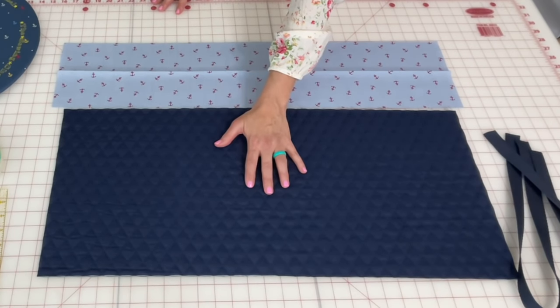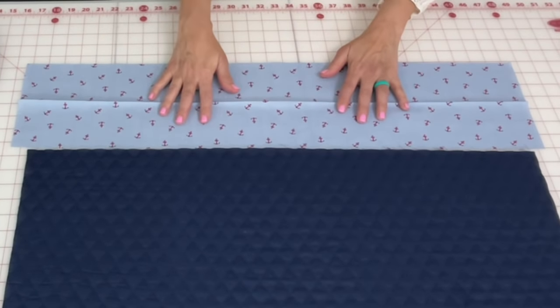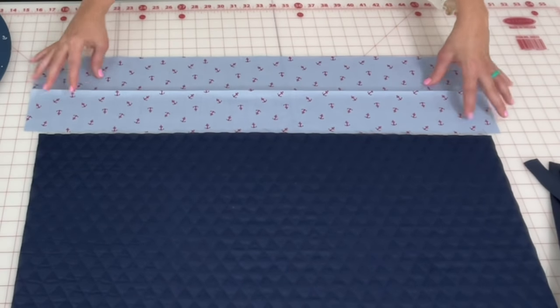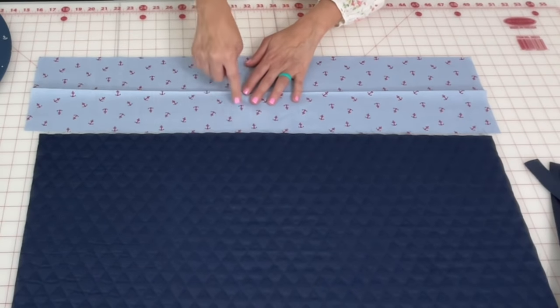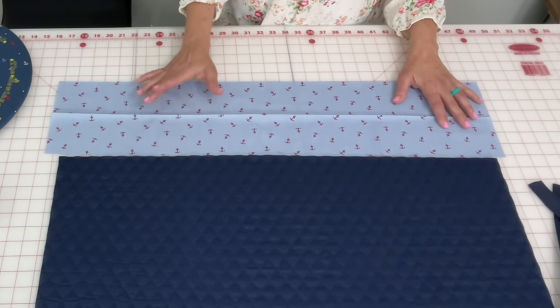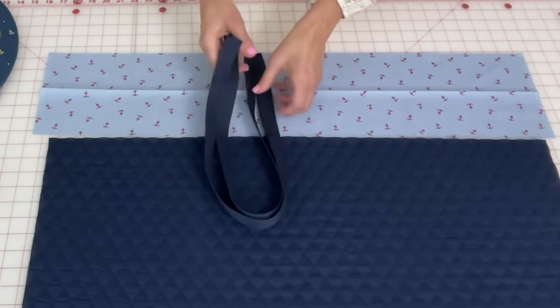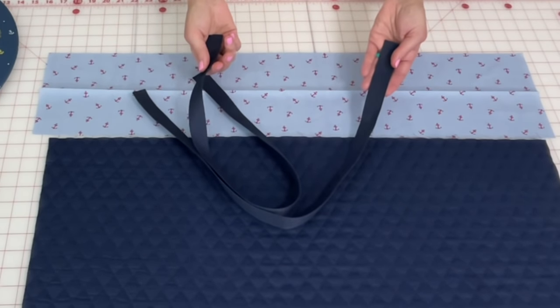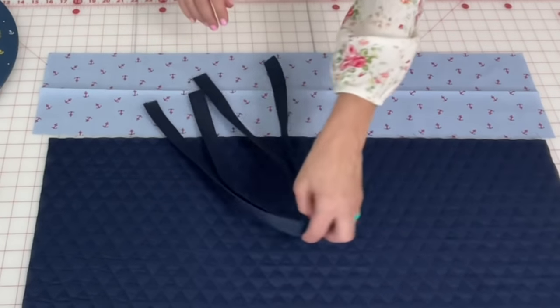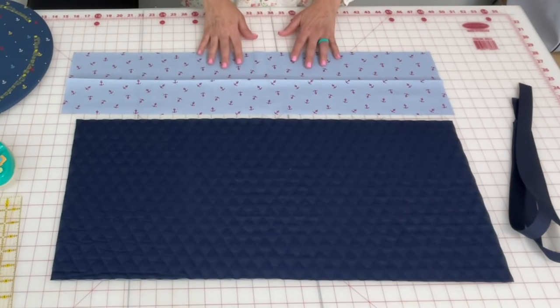For the base of this bag you will need one piece of fabric measuring 29 and a half inches wide by 12 and a half inches tall. For the top of your tote bag you will need 30 and a half inches lengthwise and 7 inches up and down. You can make this bag any size, but with this method don't go much smaller than 7 inches or you won't be able to turn it right side out. You'll also need two thin nylon straps at 27 inches in length each.